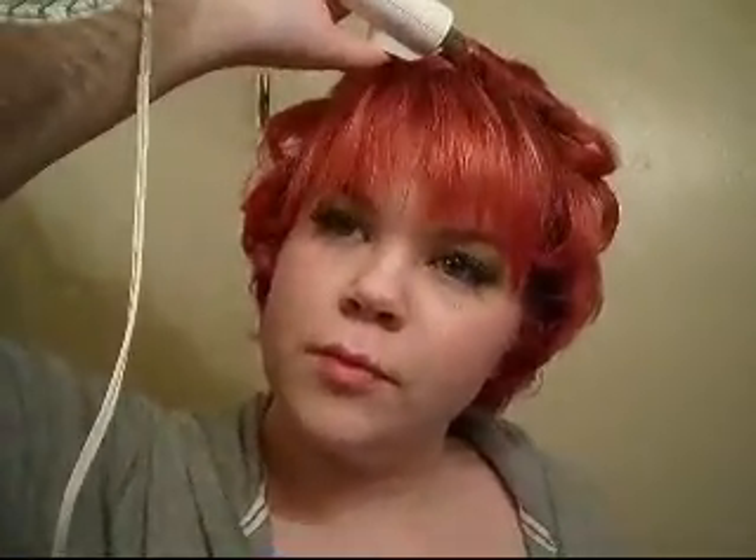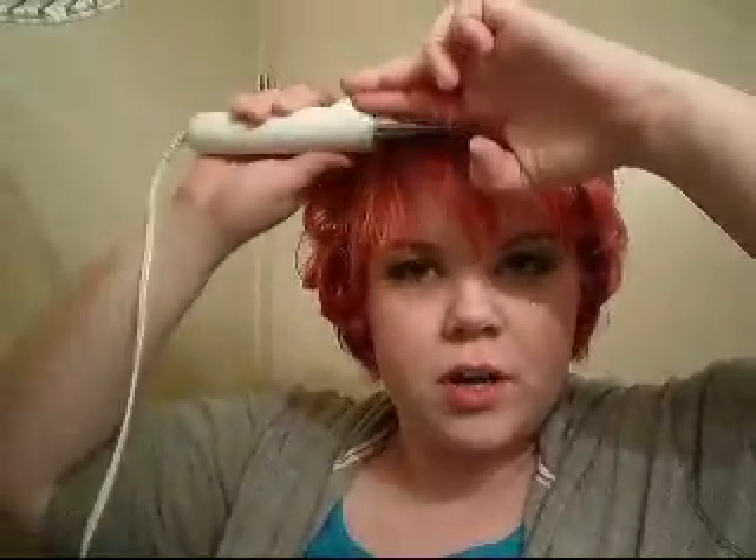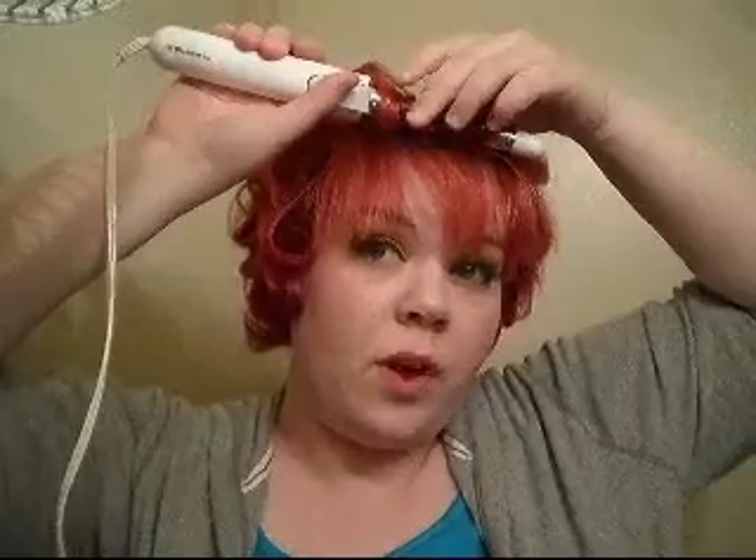Right now the bang — I curl it forward. Because even if I curl it forward, I can always flip it back if I want to. That's the great thing about curling your hair.